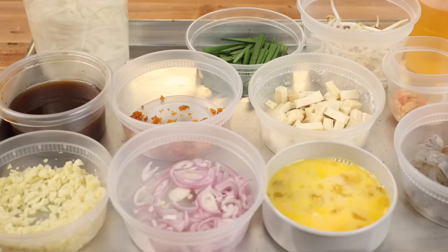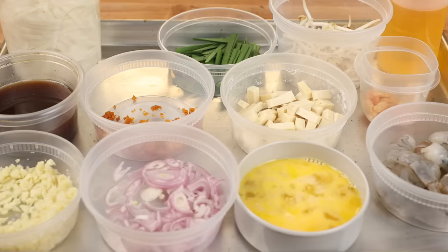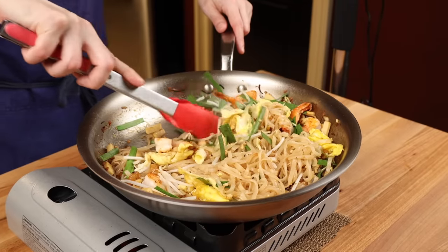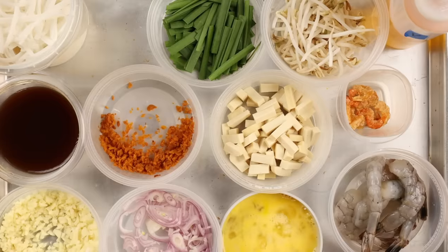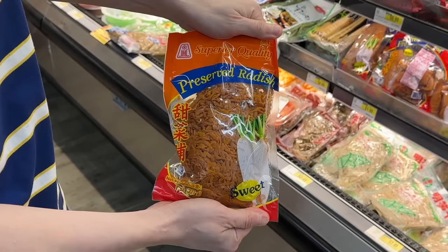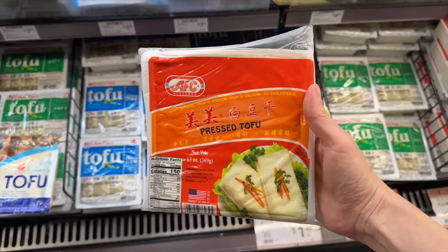To cook the pad thai, make sure you have everything assembled beforehand. Because this is a stir-fried dish, it only takes a few minutes to come together. We'll go over everything you need while we're cooking, but first I need to tell you about a few specialty ingredients you may not be familiar with.